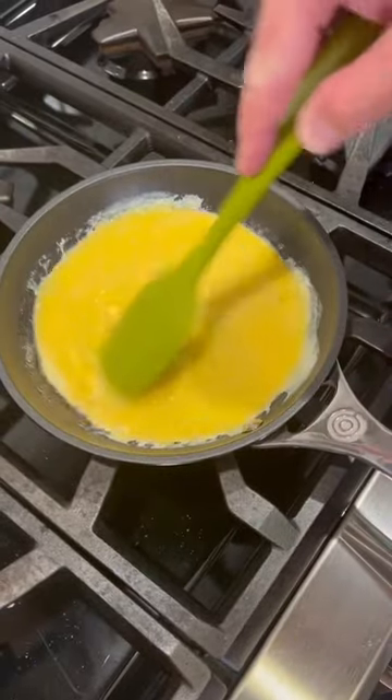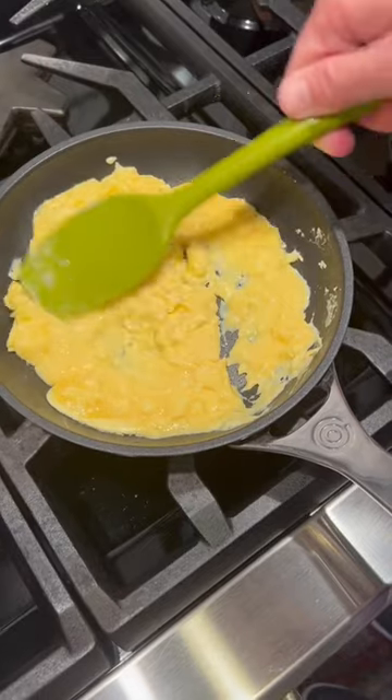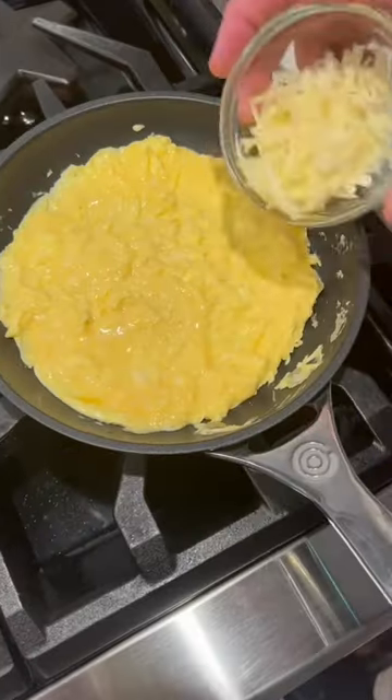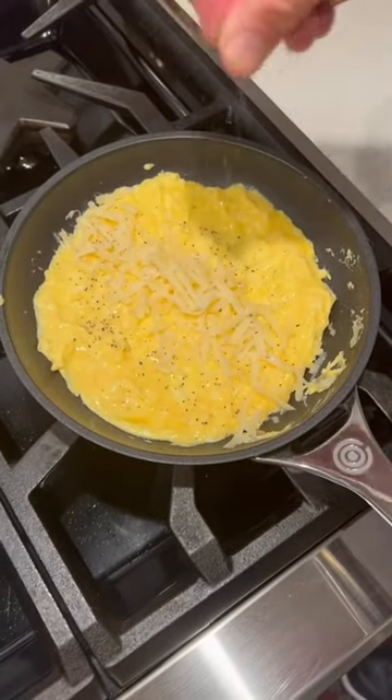All right, we're going to work the eggs until they start to soften. I like how these look. Now I'm just going to spread them out and cover the pan. I'm going to pull it off the heat and drop in my cheese. Hit it with a little bit of salt, a little bit of pepper.